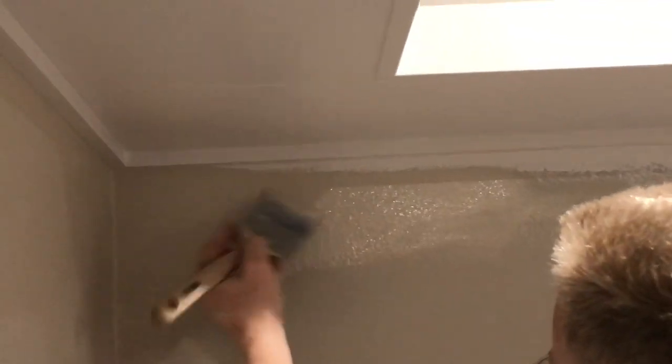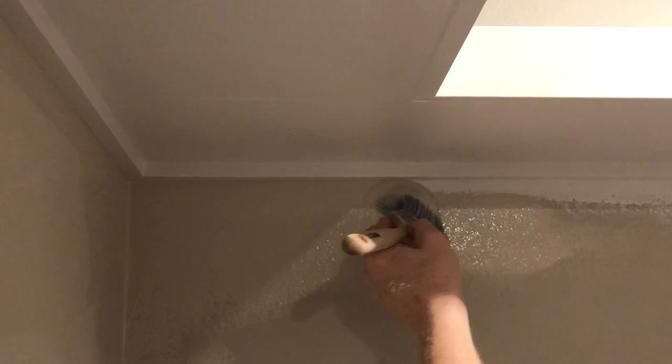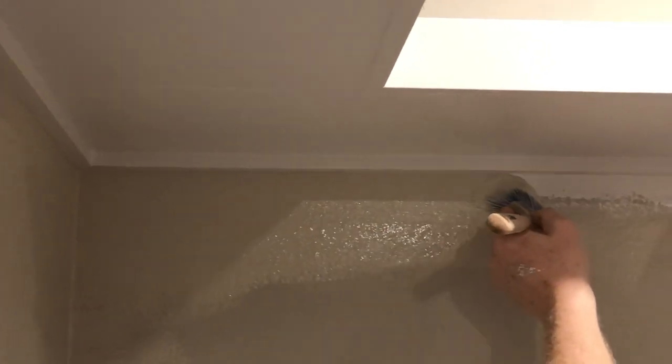Now if you're fast, that's good, but if you're too fast, you're probably going to get paint where you don't want it. So go as fast as you can, but this is probably the slowest part of your job — this precision cutting.